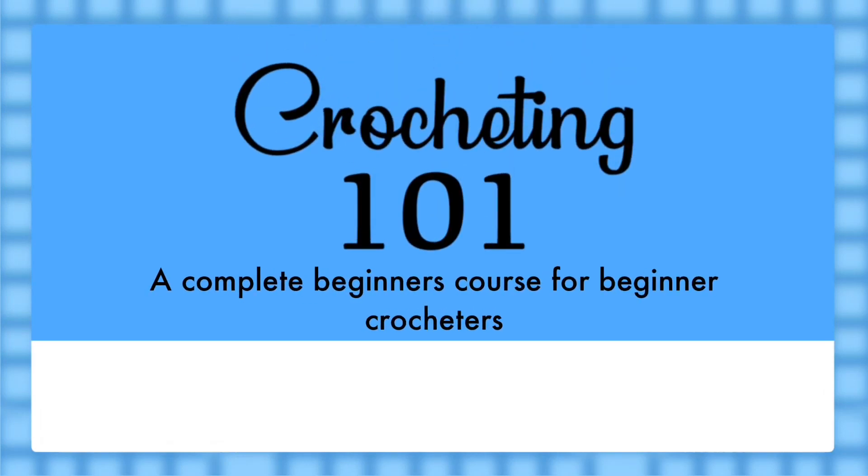Crocheting 101: a complete beginner's course for absolute beginner crocheters. Created by Aaron from ABR Creations.